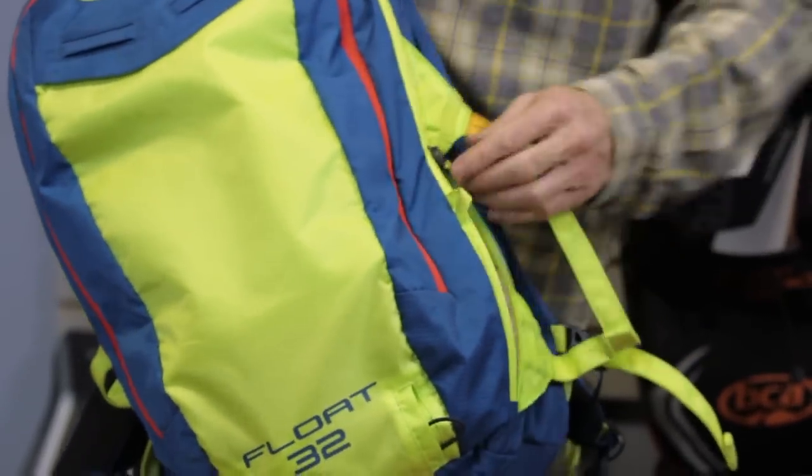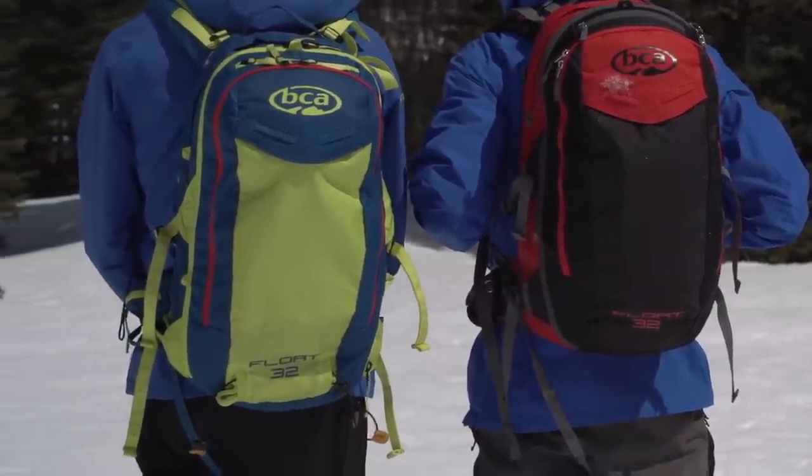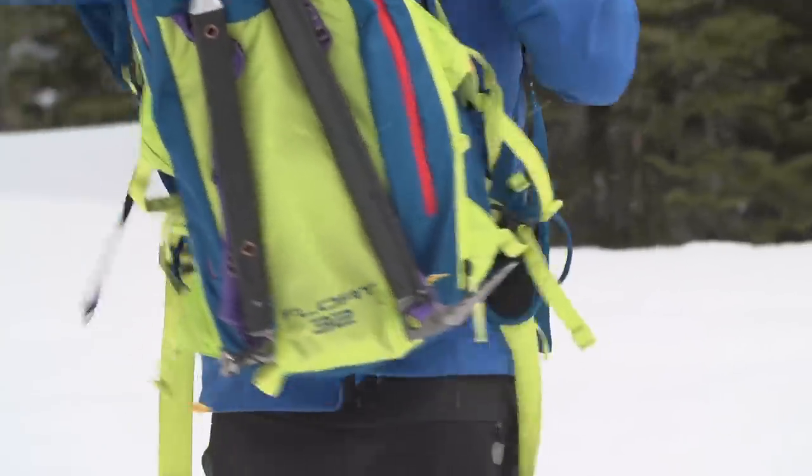Those are the main features of our new Float 32. It's a full-on backcountry touring pack with all the features you'd need for a full day out in the backcountry, and it's much more ergonomic and adjustable than our previous Float 32, with ski and snowboard vertical carry systems.